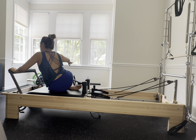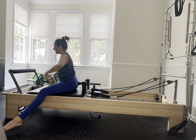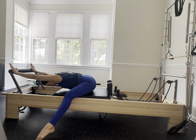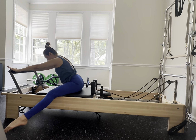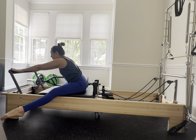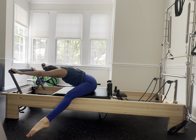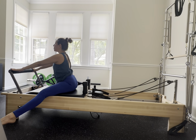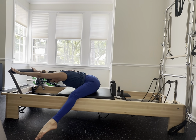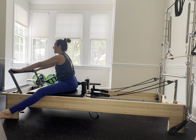Straddle towards the foot bar, open up those legs, and press that carriage back. Exhale scoop the belly button up and in, lift the chest up. Again scoop those abs in, take a nice little counter stretch and gently release up. One more exhale, scoop the belly button up and in, and gently release.